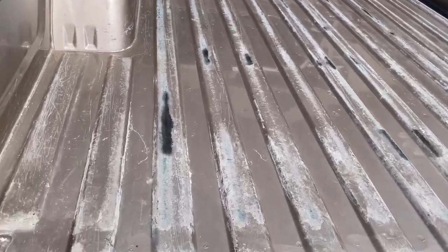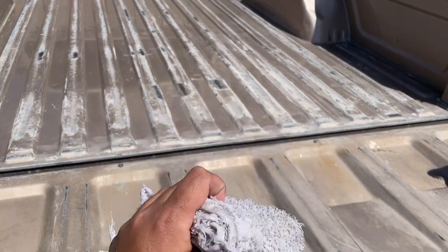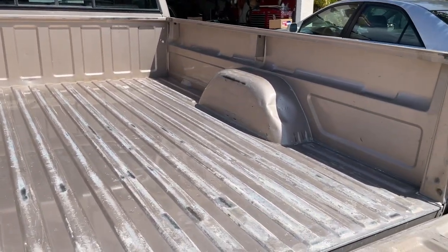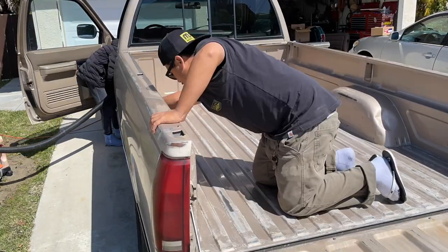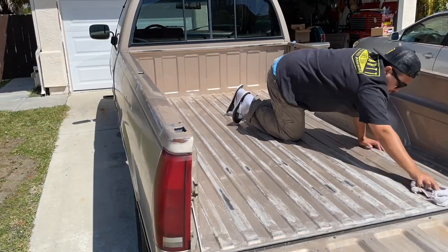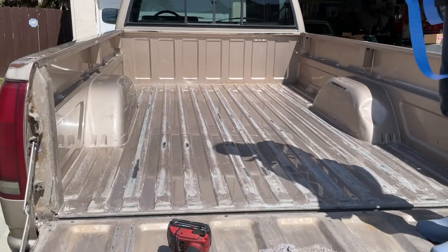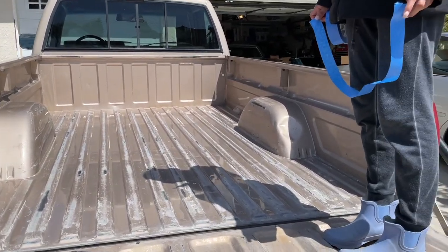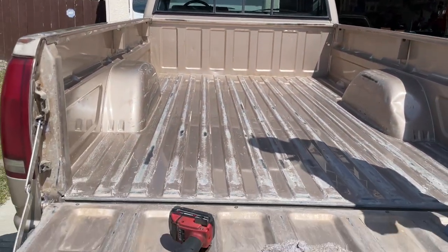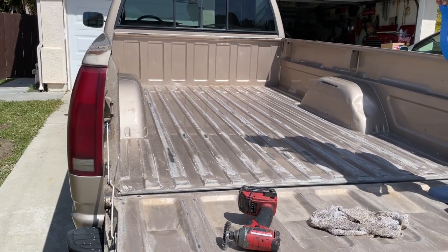Now that we've scuffed up all the little surface rust areas, we're going to tack everything down with a wet rag — just wipe it down one last time before we start taping off and getting ready to paint. Once everything is wiped down, we'll start masking off the actual bed of the truck. Everything is all about the prep — you need to prep well so your paint will turn out nice.